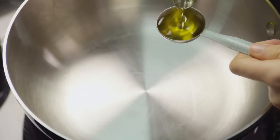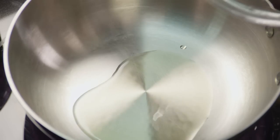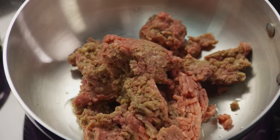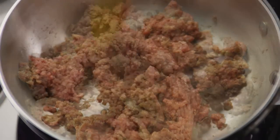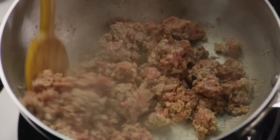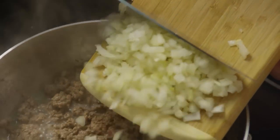Heat a tablespoon of vegetable oil in a large skillet, add a pound of lean ground beef, and cook the beef until it's well browned, stirring frequently to make sure you're browning evenly. You can also substitute ground turkey for the beef if you like — it works just as well. Add the remaining chopped onions.